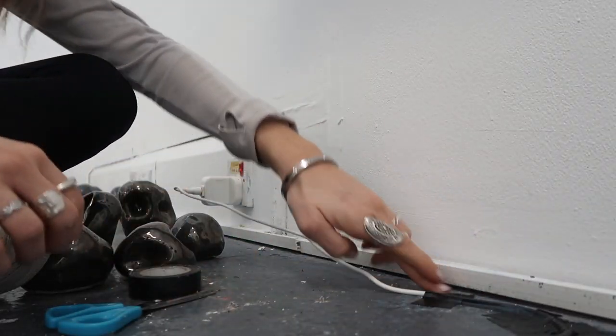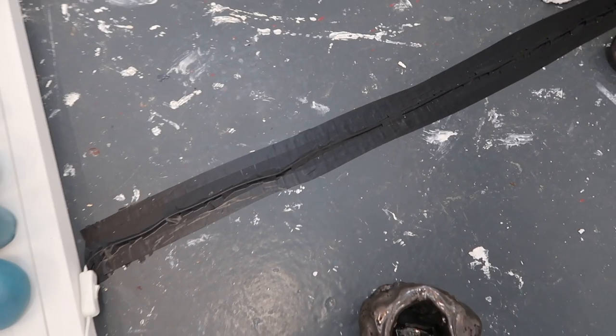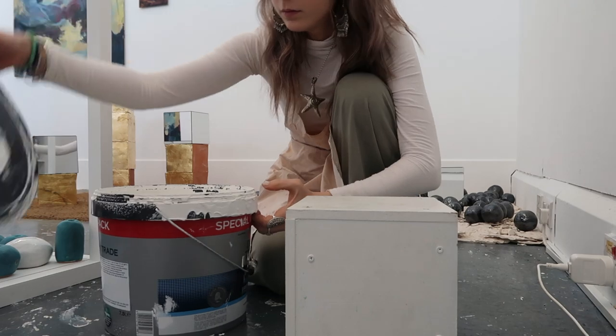A different style of exhibiting than a basement arts project where the exhibition space was more raw, organic and robust. This installation rides on straight lines, accurate geometry and high quality curated techniques.